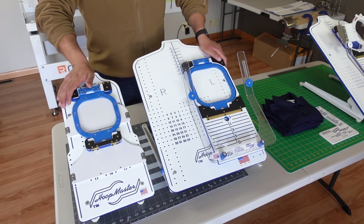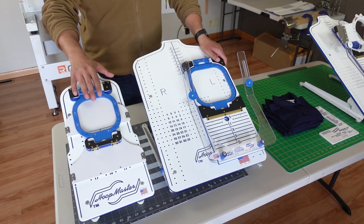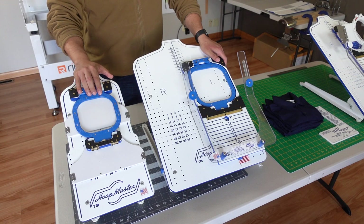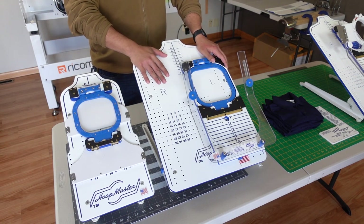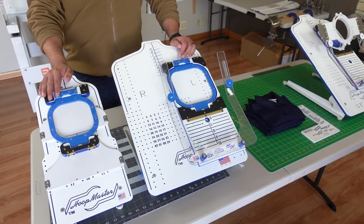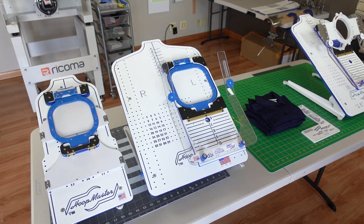Hello, welcome to Romero Threads where it's all about embroidery. In our last episode, we kind of went over the infant station where we worked on bibs. And you've seen me work on the bigger one for jacket backs and polo shirts. Today I want to go ahead and show you our other station that we have.